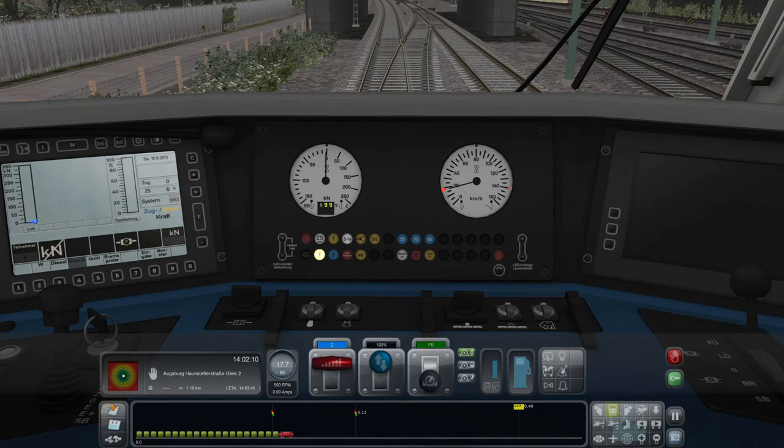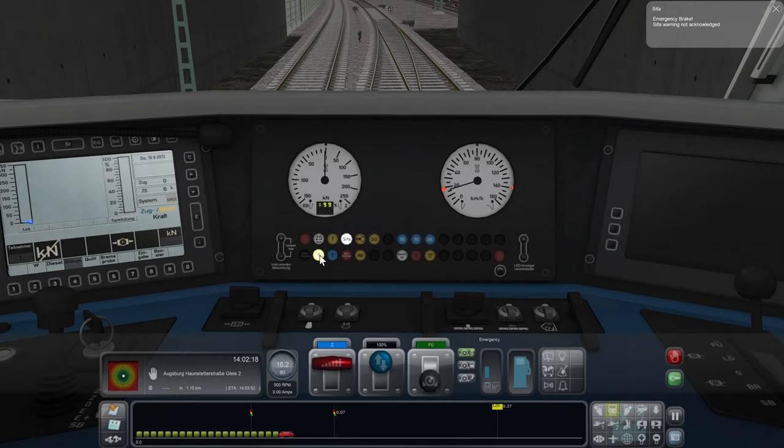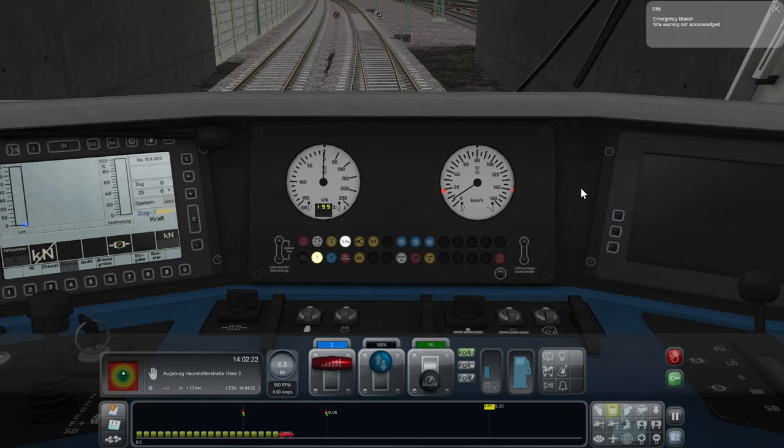As shown here, the light comes on. I'm not clicking the button, and then the emergency brake gets applied if you don't hit that button.